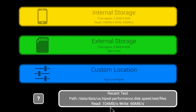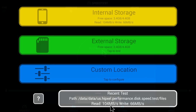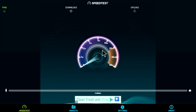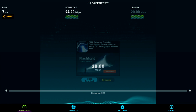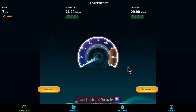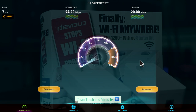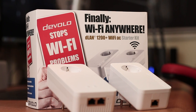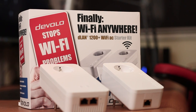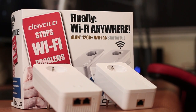Moving to our usual benchmarks — on the storage speed test we got 104 megabytes per second on reads and 66 megabytes per second on writes, which is a great result and not easy to find on budget boxes. On the network speed test using a power line adapter, we got on Wi-Fi 41 megabits per second on download and 20 megabits per second on upload, and on the internet connection 94 megabits per second on download and 20 megabits per second on upload. The power line adapters I'm using are the Devolo power line adapter kit with gigabit connection and Wi-Fi AC.